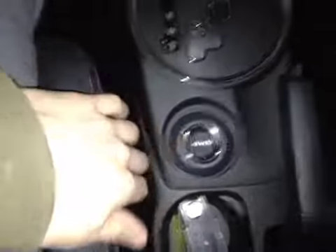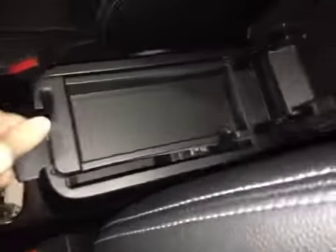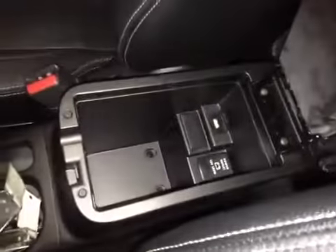Behind the gear shift we have a four-wheel drive selector knob. And back in the center console storage area we can flip this up. Underneath that we have a USB port as well as a 12-volt power outlet.